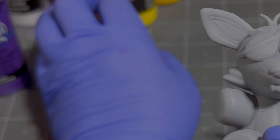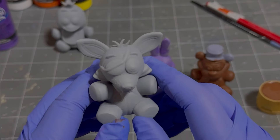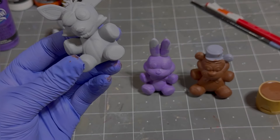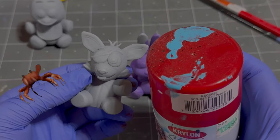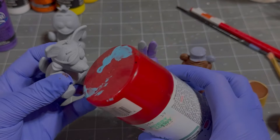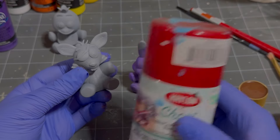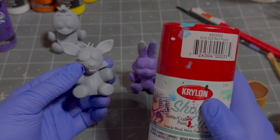Oh no, Chica fell over. Chica, stay. So you gotta be wondering what the other ways I'm gonna use to paint these are. With Foxy, I plan on doing one of these — I have this crabby hobby paint that's pretty close to what I think Foxy's colors are supposed to be. So I'm gonna use spray paint on Foxy. So we've got a no primer, a primer, and a spray paint.